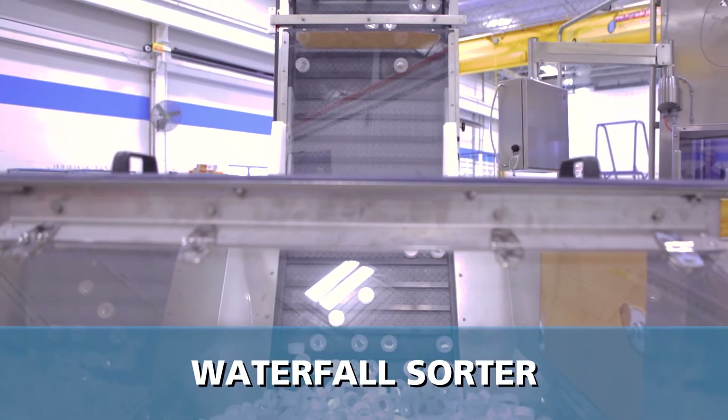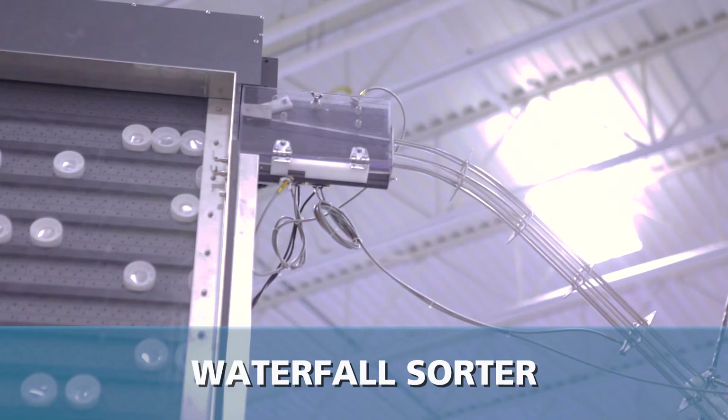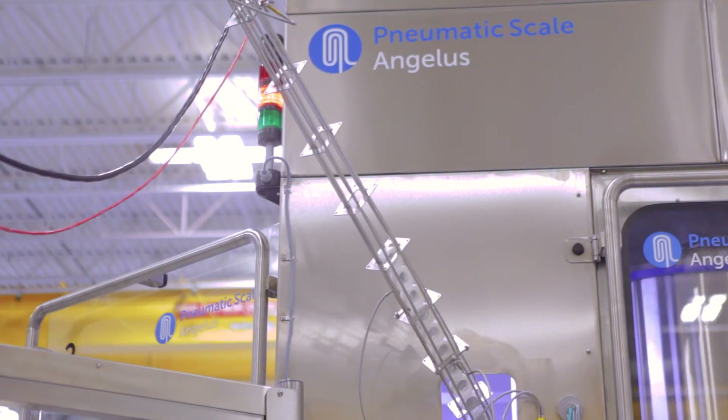Caps are delivered to the capper by a waterfall cap sorter, then separated and delivered to the capping chucks by the cap disc.